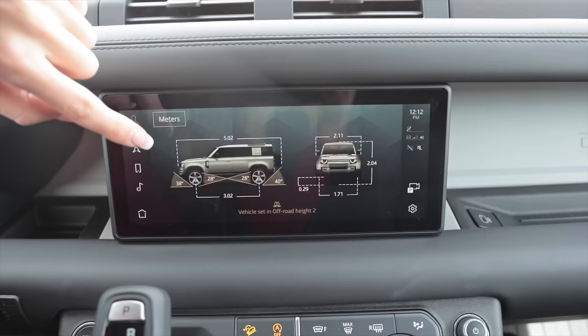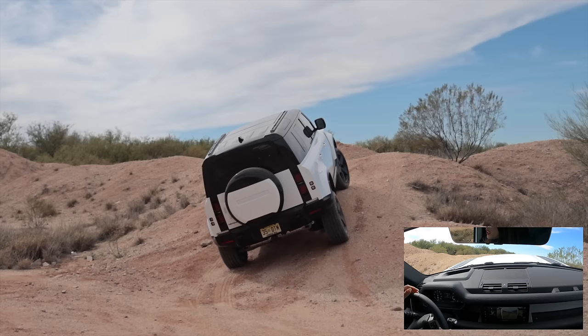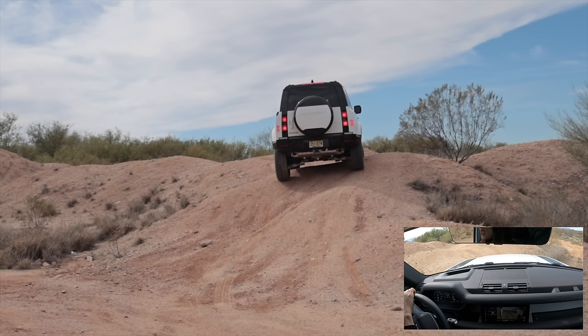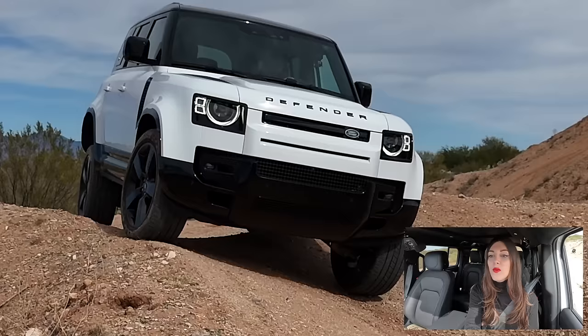I'm not that smart, but the display shows me my approach, departure, breakover, and ground clearance. I want to make sure I don't high center because this is a little bit longer wheelbase — I'm a little nervous. Got about a foot of ground clearance so it should be okay. I've got no rock rails on the side like on a TRD Pro Toyota. Even with these tires, the off-road system is so smart it figures it out. I'm pretty sure I'm picking some tire up in the air right there.